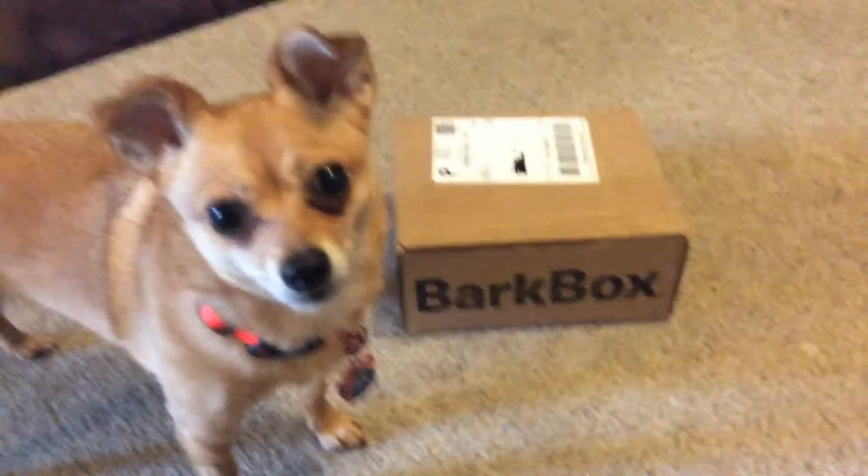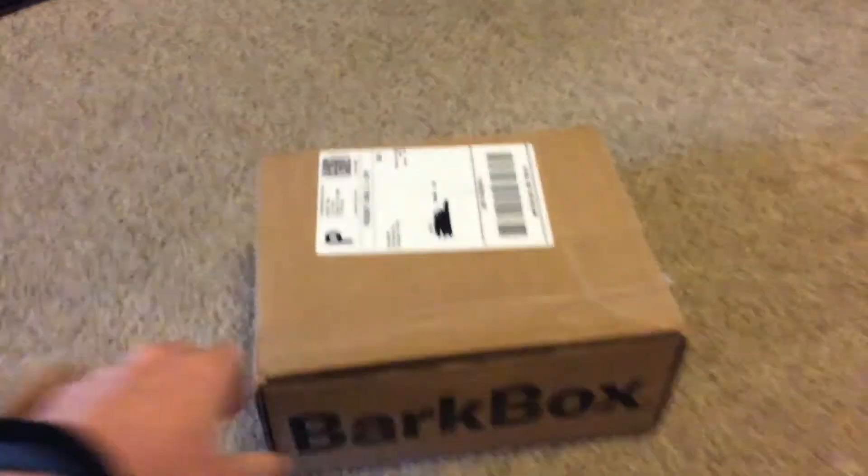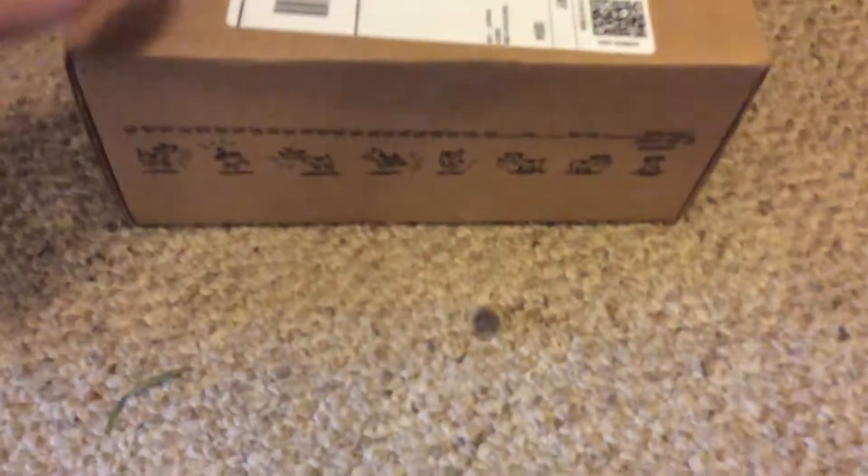It's Crickie's first BarkBox. Are you excited? Do you want to know what's inside? Look at this! Look at it! Cute pappies!